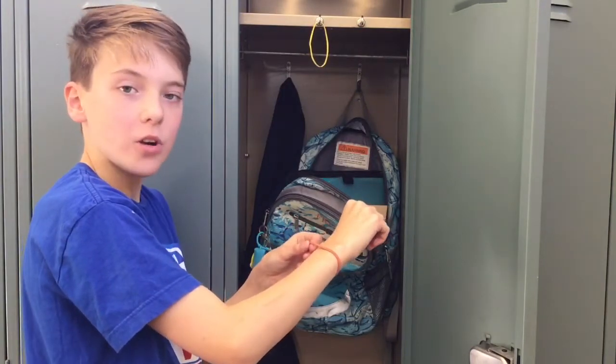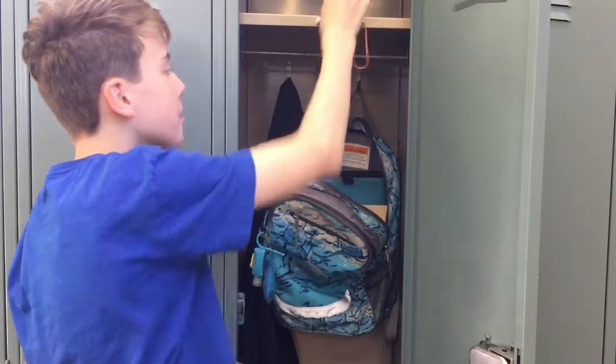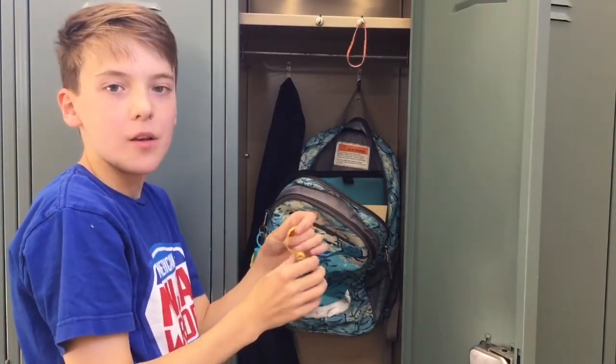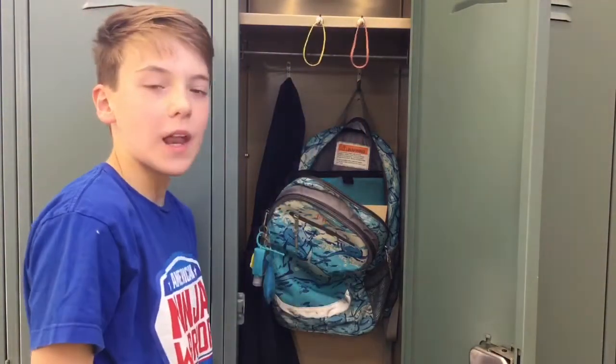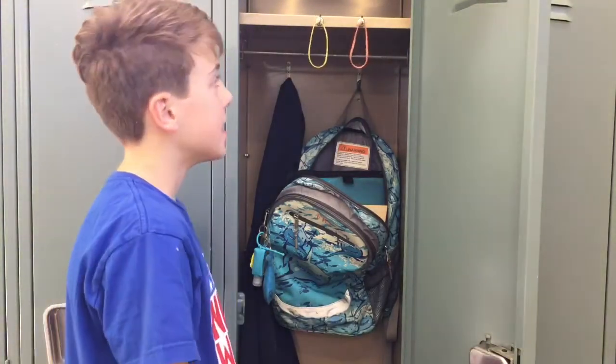When you get home, you'll see the red rubber band and you'll go, oh, I have a test. For yellow, this could mean you have a big homework assignment or you need to get a paper signed. Those are the two rubber bands I would use, but you could use any. So that is my next hack.